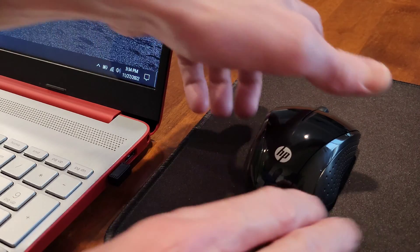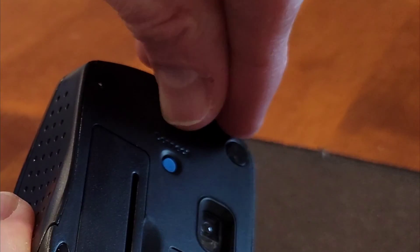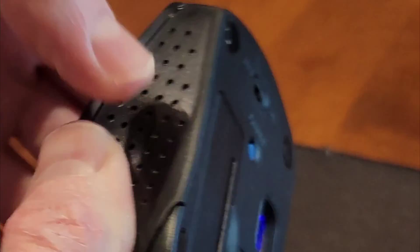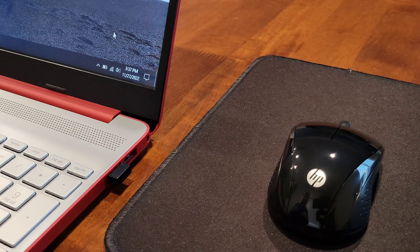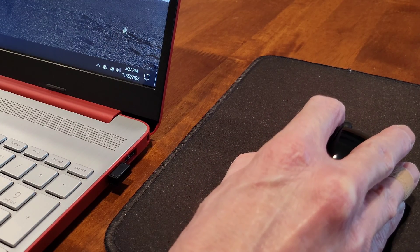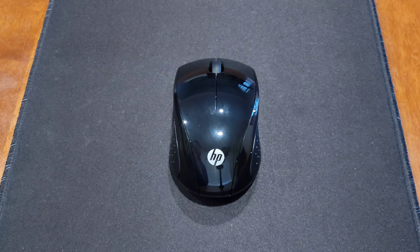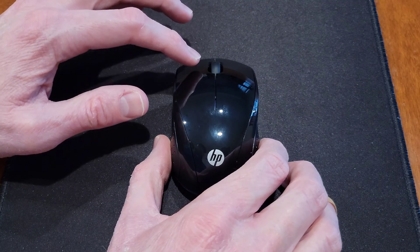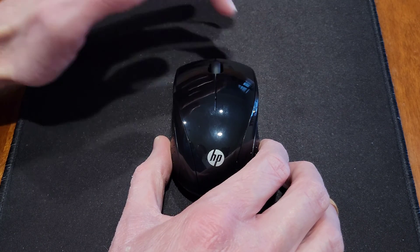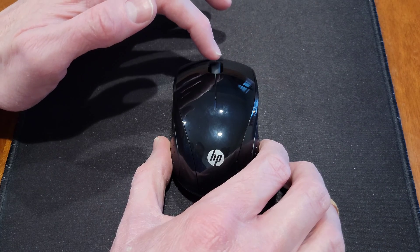I put down a mouse pad so there's no reflection off the table. Then we can turn the mouse on, hold down the connect button for three seconds, and test it out. The mouse is working now. Here is the sound of the left button, the right button, and the center scroll wheel.